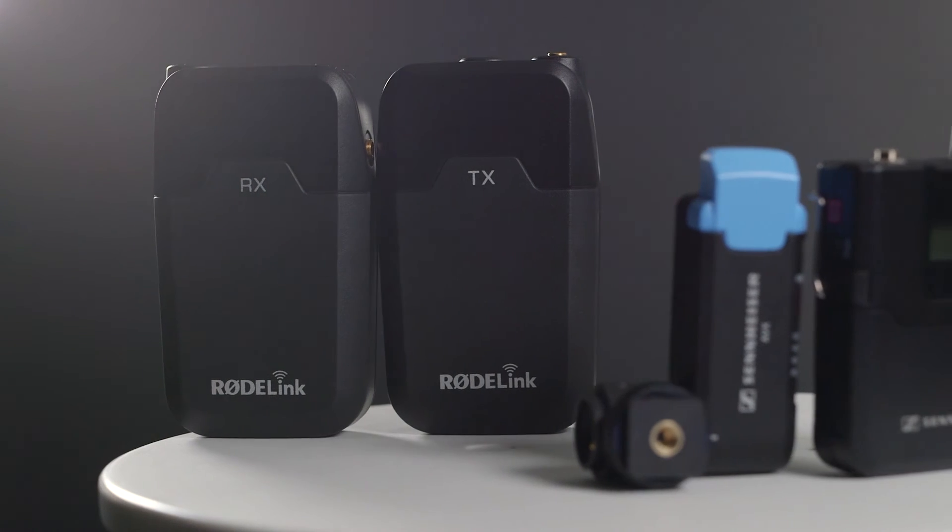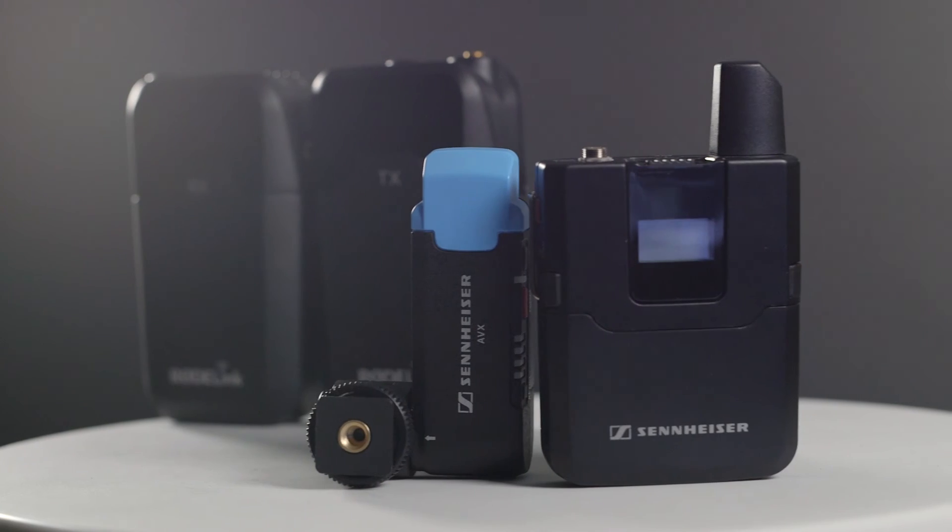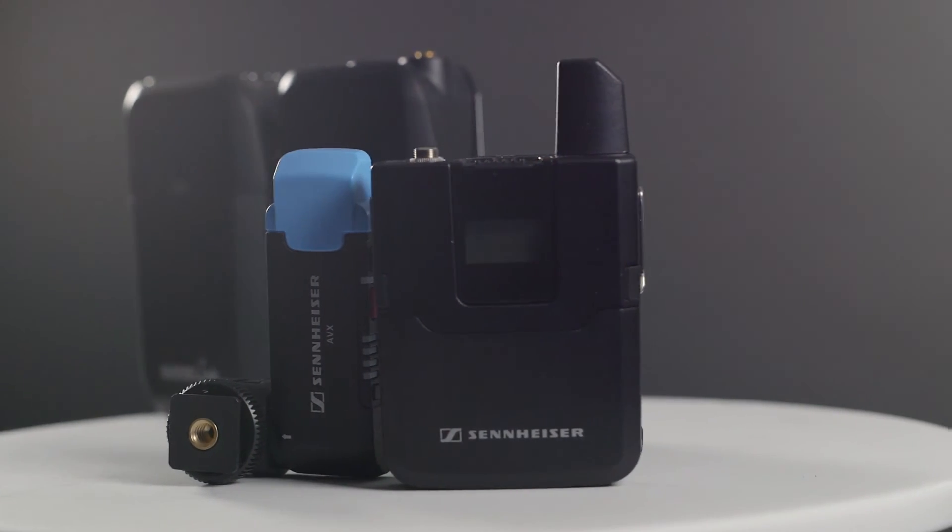Overall, Rode has done a great job of innovating, simplifying, and improving upon the wireless concept compared to traditional analog systems, and beating them at price by a sizeable margin. Rode is known for their high-quality sound at prices that are accessible for a wide range of content creators. We can't wait to get this system head-to-head against the Sennheiser AVX system to see what they have up their sleeve — will it be worth the three times price premium? Subscribe and stay tuned to our channel to find out.